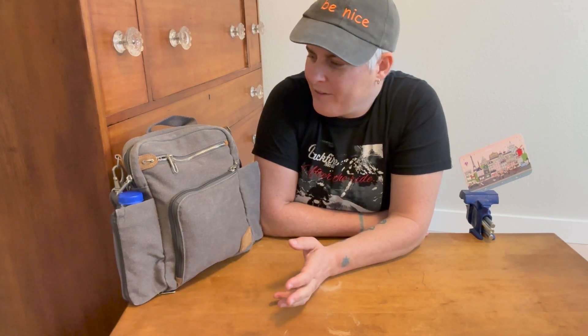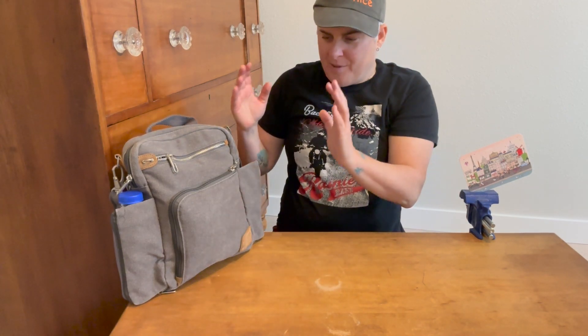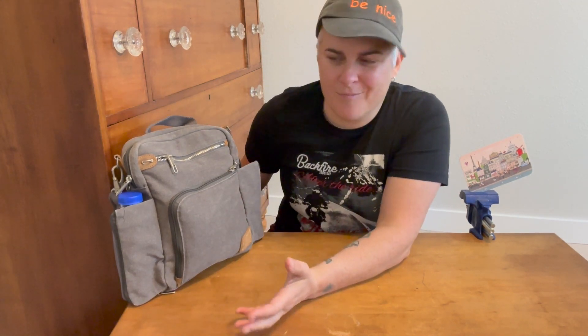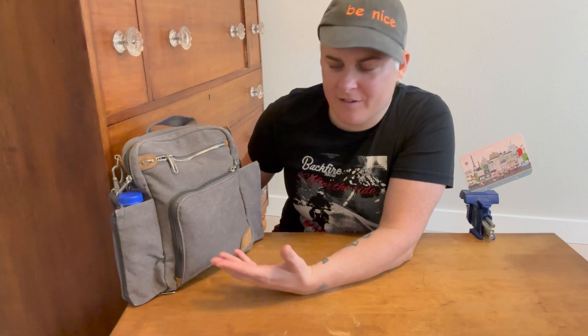I'll put a link for the bag out there. There might be some RFID feature in there as well. Anyway, this is what I went with. So this is kind of halfway a review about this bag and halfway just a bag dump for what I've found to work for me.